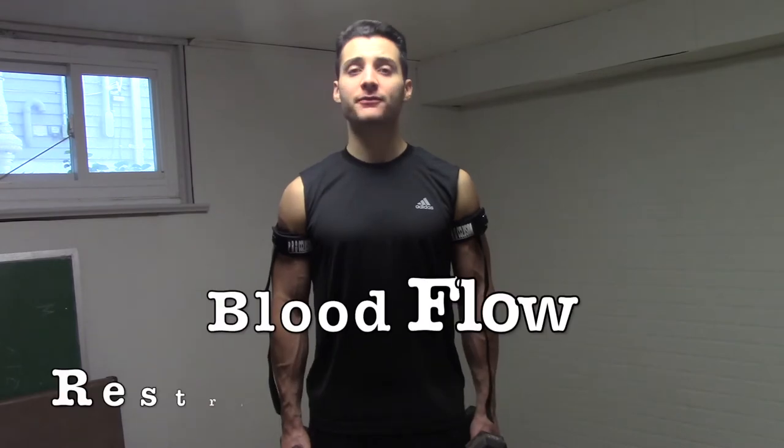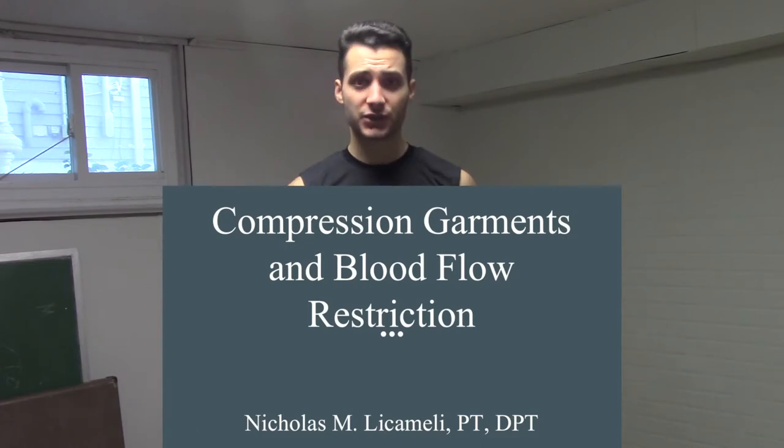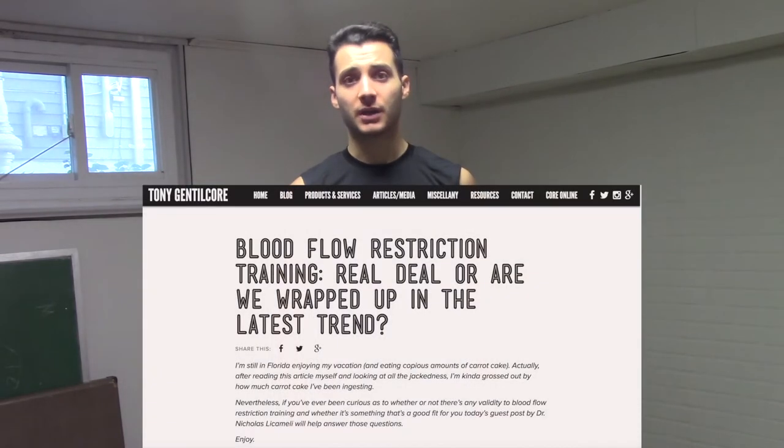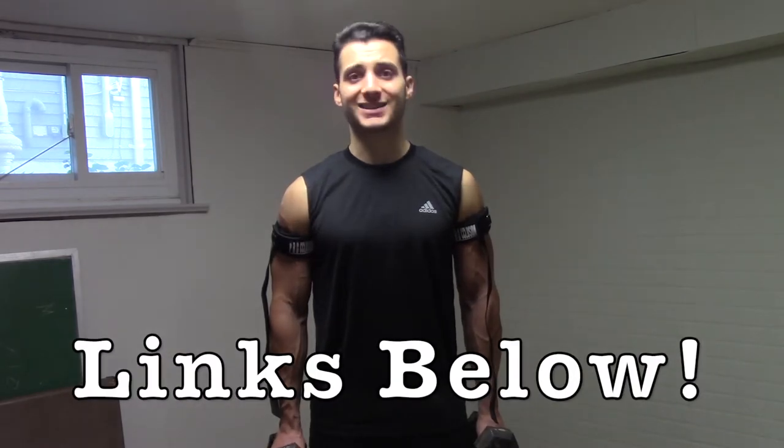Hey everybody, Dr. Nick here on Feel Good Friday. Today we're diving a little bit deeper into blood flow restriction training. If you haven't already, you have to check out my video on blood flow restriction training, as well as my article on tonygennacore.com. I'll link both of those in the description box down below.